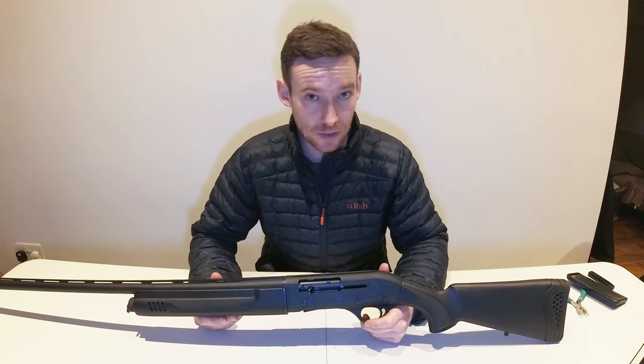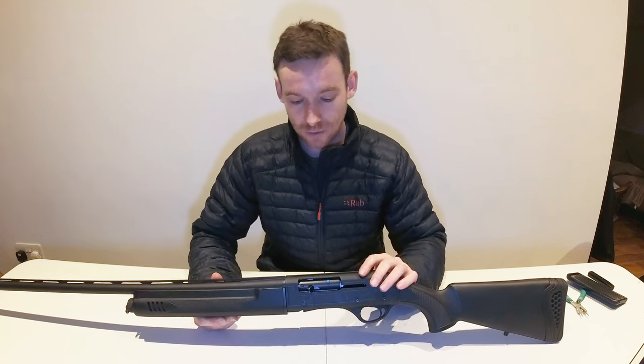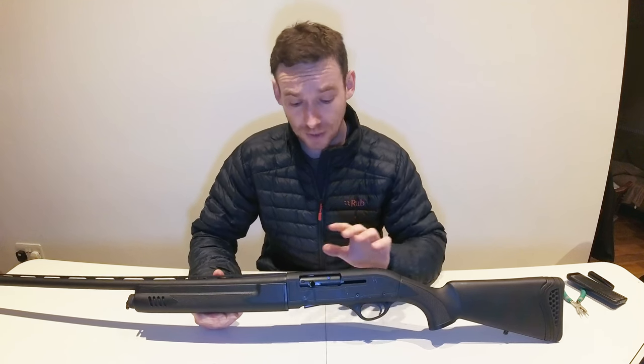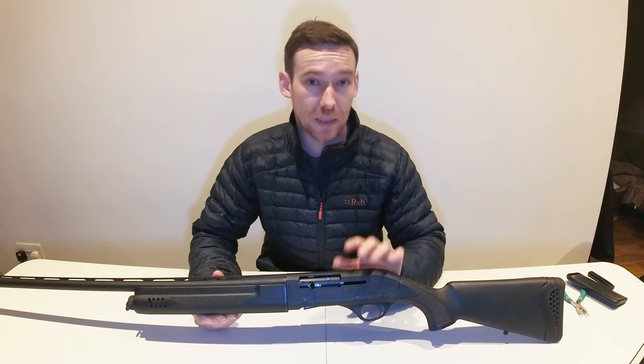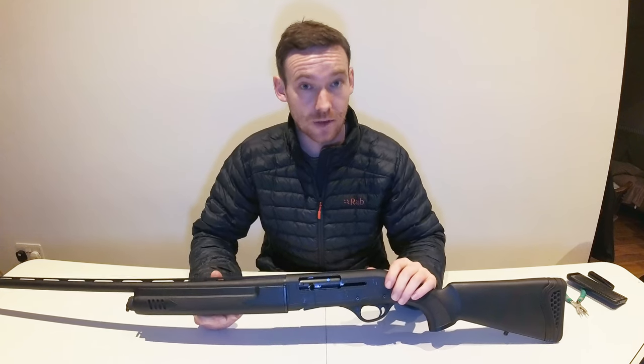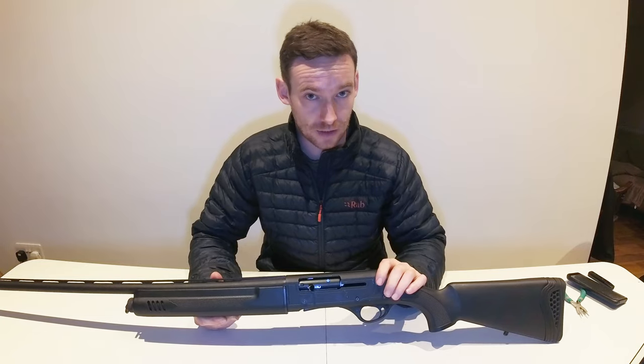Hello, welcome back to another disassembly video. Today I'm going to be covering the Hatsan Arms Escort series of shotguns. This particular model is a Magnum in left-handed, but do not worry — although some of the components may look slightly different, the procedure itself will be exactly the same.